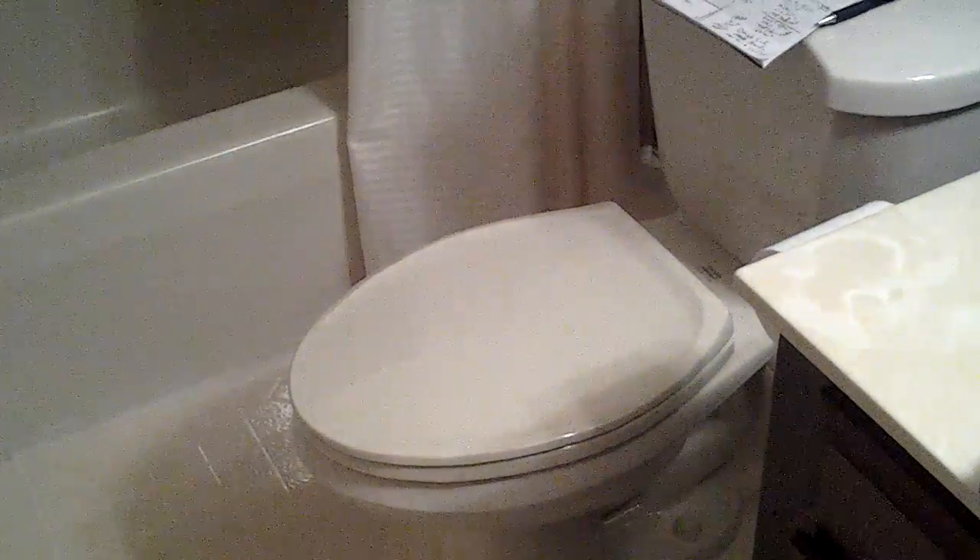The customer is going to do their own tile work. Door rock will come back and set the commode. He's installing his own vanity and top. We'll do the reconnects. They're going to hang their own mirrors.